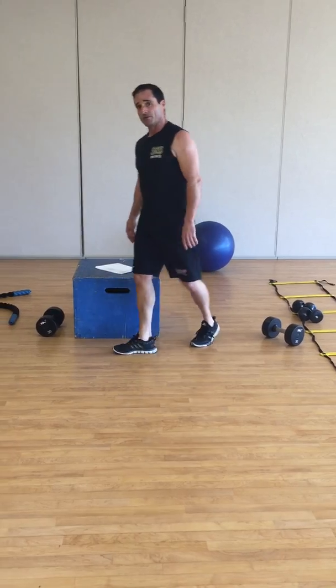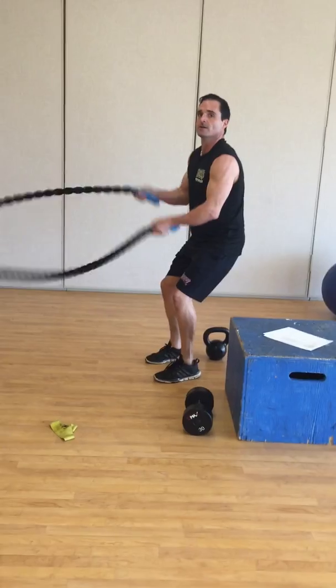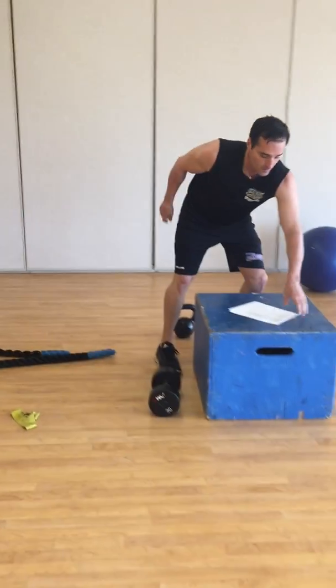And then battle rope for 20 seconds, just alternating with a quick wrist flick. No torso — today we'll give you a little day off on that.